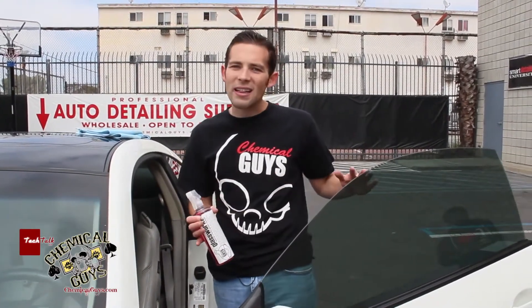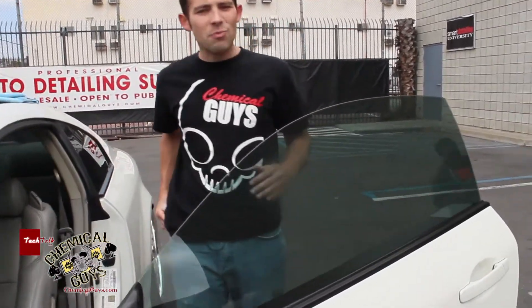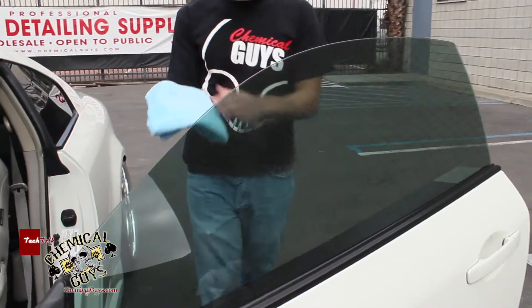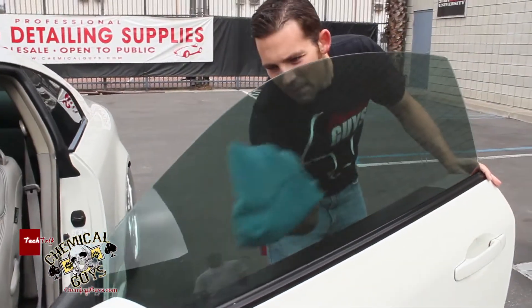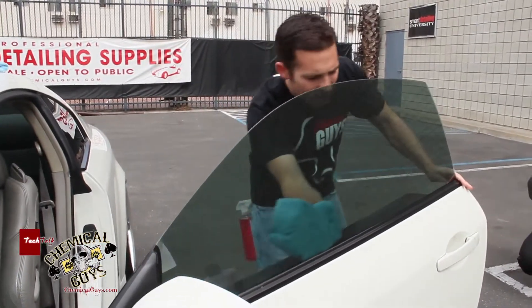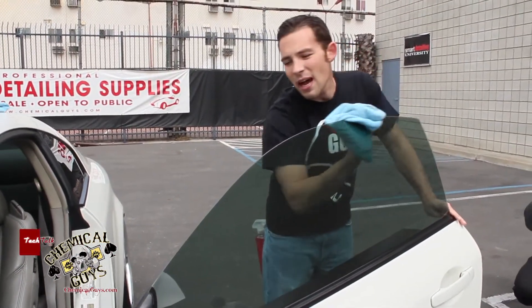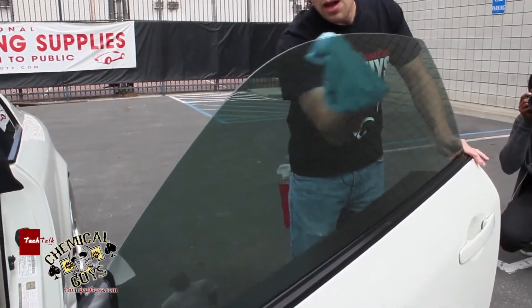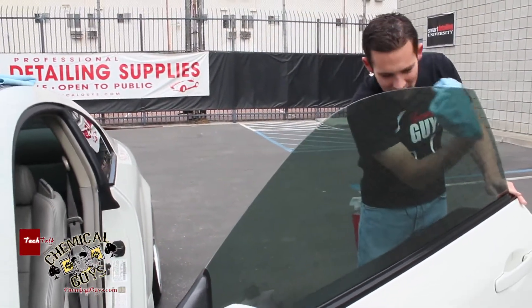I'm going to take some Glassworks and show you how to clean the inside of the tinted window. I'll spray two light sprays right on the window, then grab my microfiber towel and gently clean the film on the inside. The inside of the window is often the dirtiest, because people might smoke inside the car or touch the inside of the film with greasy fingers, so we want to make sure we remove any fingerprints.